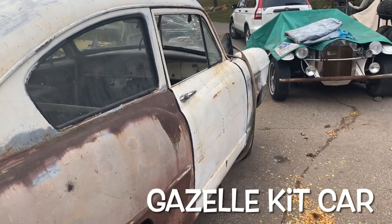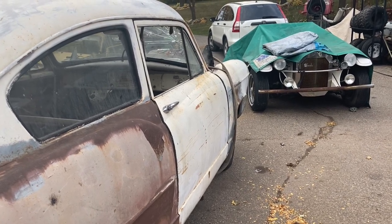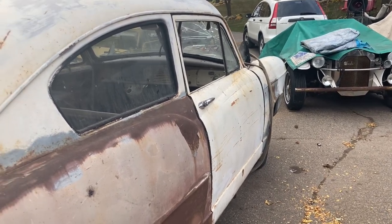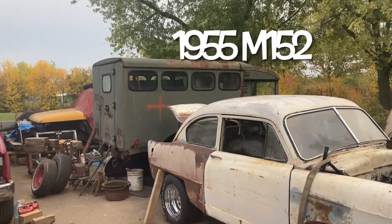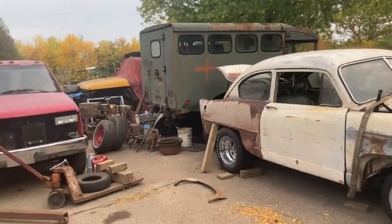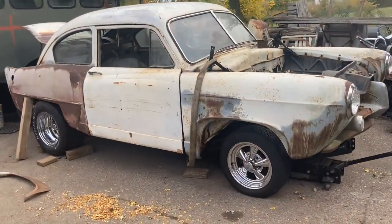You can see this other car in the background — the Gazelle. I made a couple videos about it, got it running, check it out. There's also video on that M152 military vehicle in the back and on Big Red, so if you've got nothing to do, check those out.